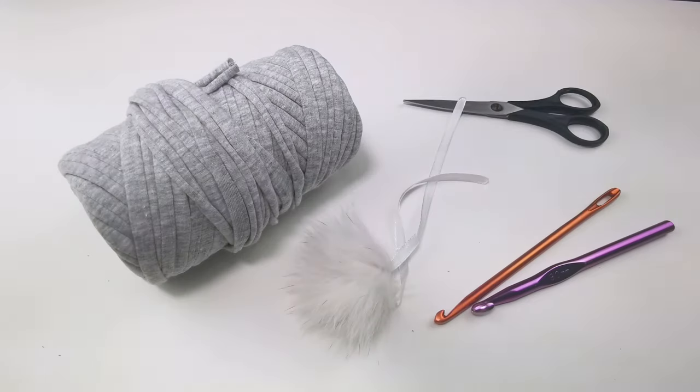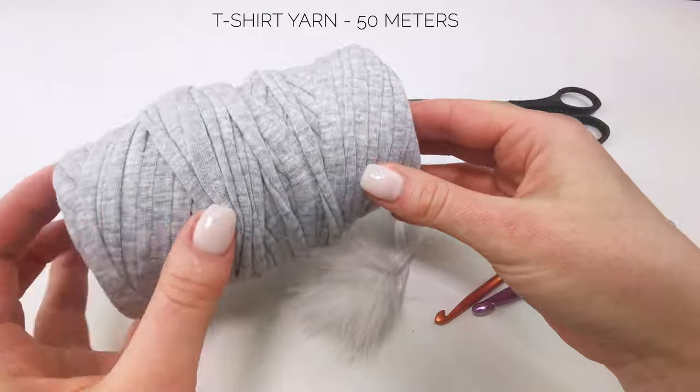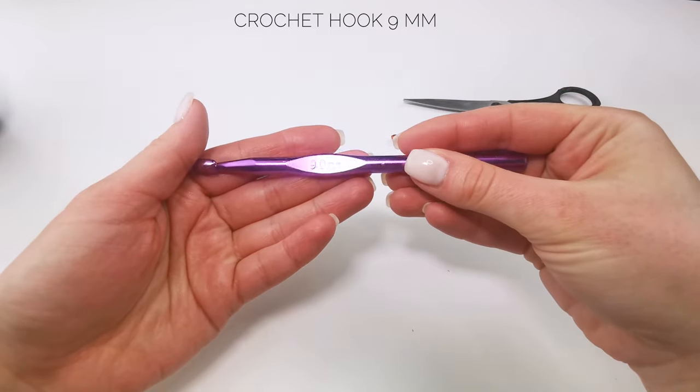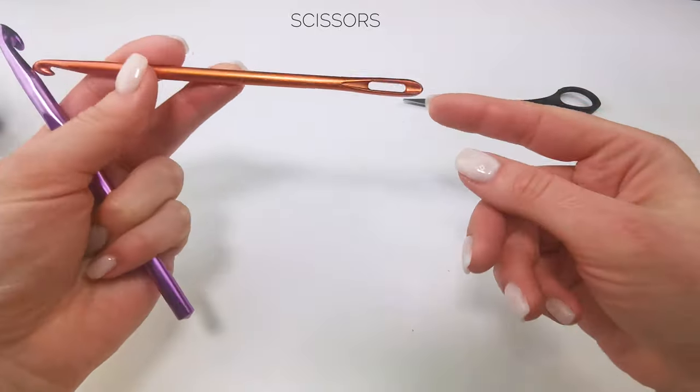I need t-shirt yarn, a crochet hook 9 millimeters, and a hook with needle. I also need a full pompon or artificial fur. Let's start — t-shirt yarn, pompon, hooks, 9 millimeters, needle, and scissors.